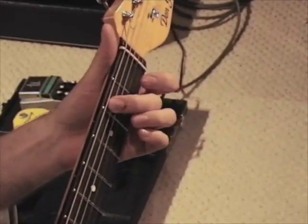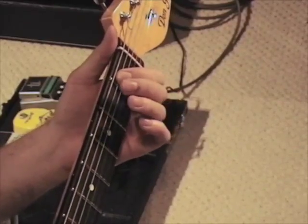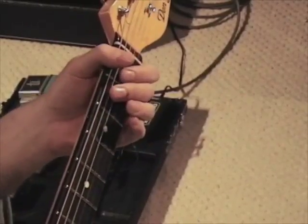Back down to the second fret on the A-string, then walk down to the first fret. Here's where it gets tricky — instead of going right to this note, he throws this in.